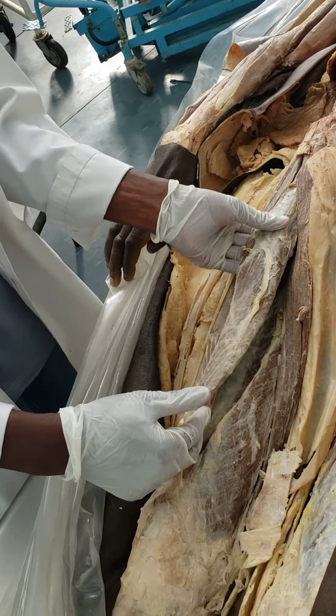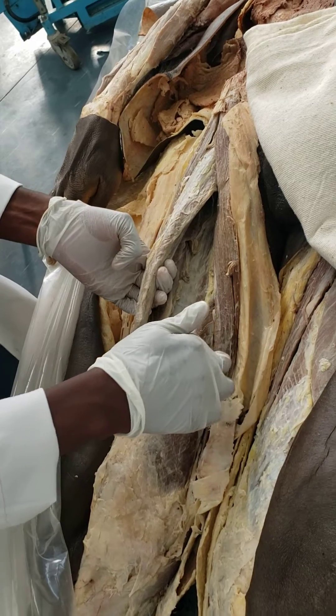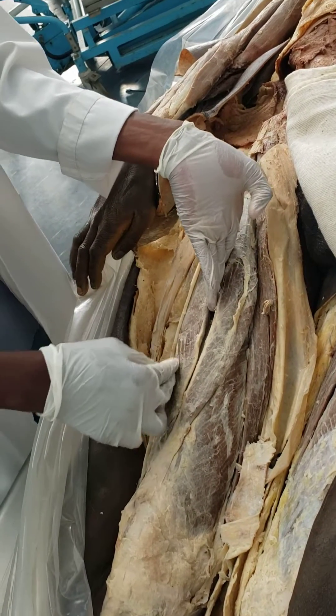So this is a part of the quadriceps femoris — it's a quarter of the muscle — this is the rectus femoris. And the other three parts are the vastus medialis, the intermedialis and the lateralis on the side. That's just about it. Thank you.